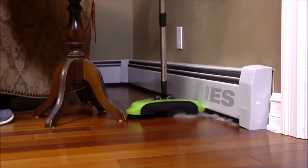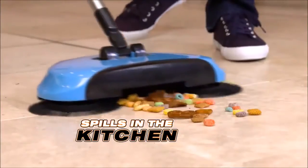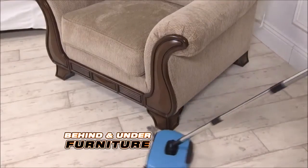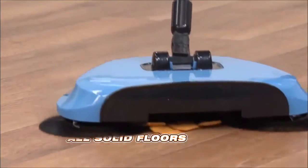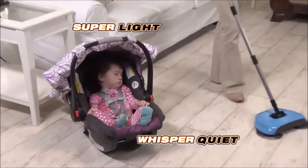Look again — dust bunnies on baseboards and molding don't have a chance to breed when you've got the TurboTiger. It gets spills in the kitchen, hair in the bathroom, and dust and dirt behind and under heavy furniture. Your TurboTiger sweeper works on all solid floors. It's easier than pushing a vacuum, and so quiet you won't wake a baby.